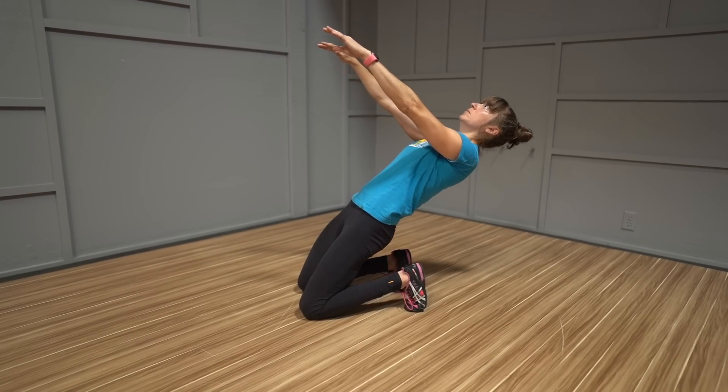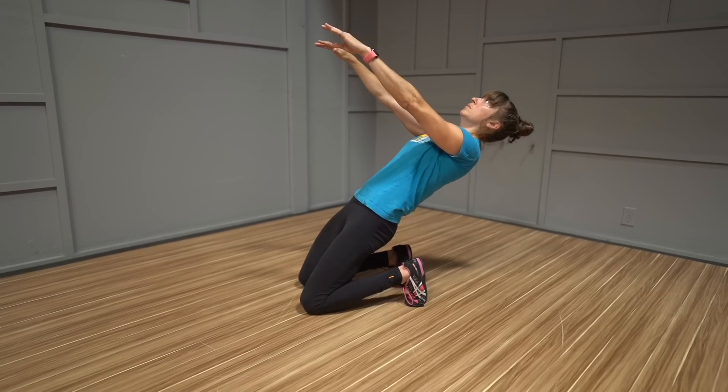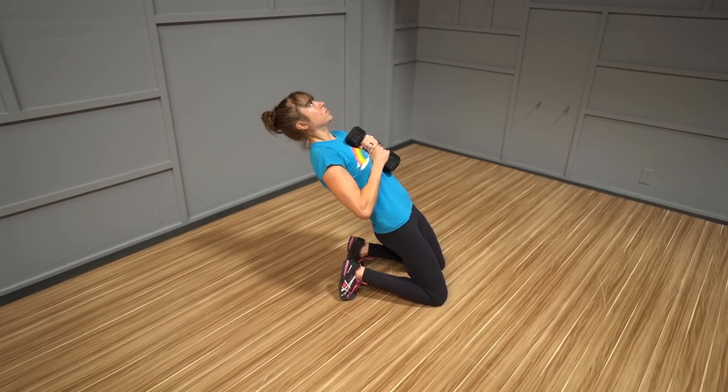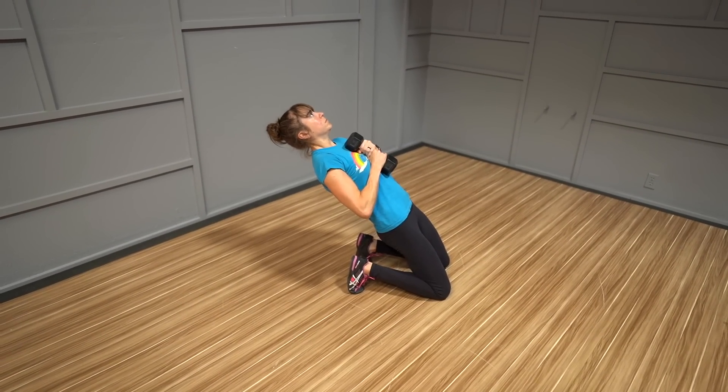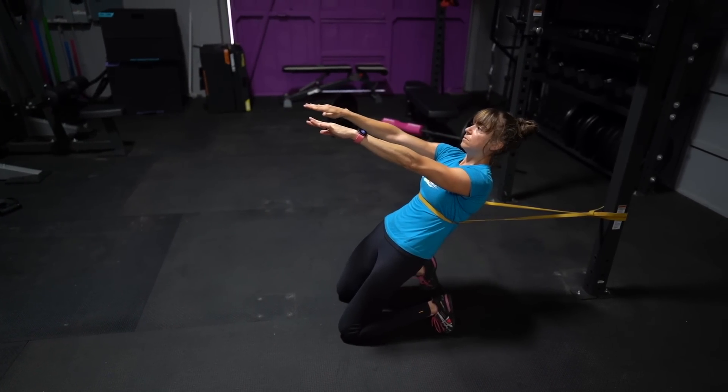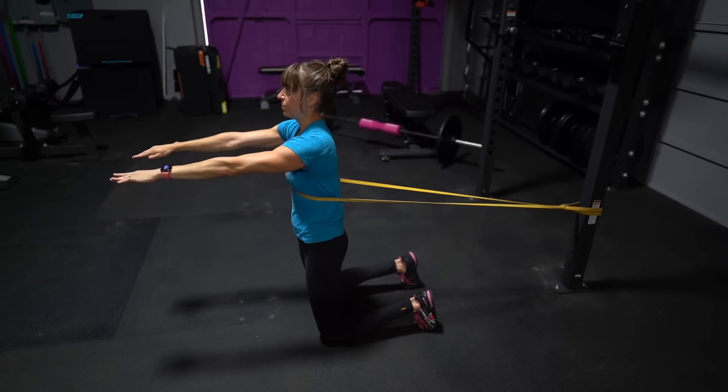To advance the move, work through the biggest range of motion you can control and slow down the tempo further, including a pause when you've leaned back. If you have loads, you can add them to this move — holding a weight at your chest or using a band anchored behind you so that you have to work harder to press forward and even fight the band pulling you back as you lean back.